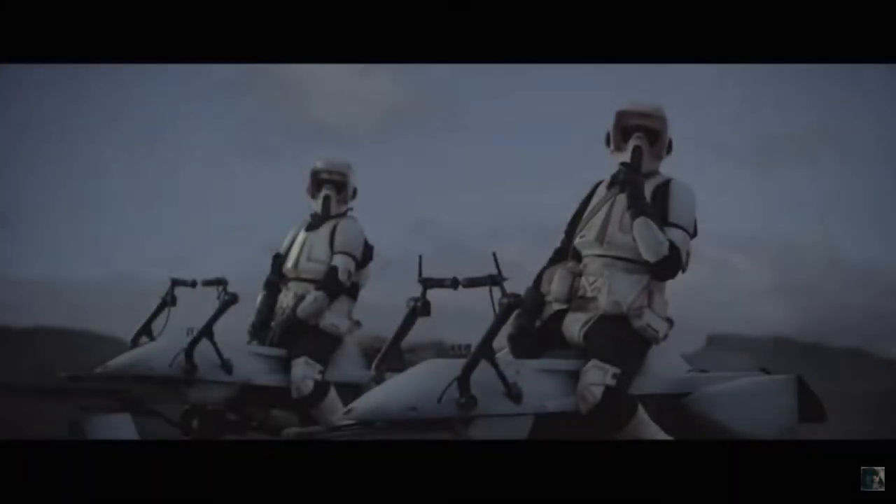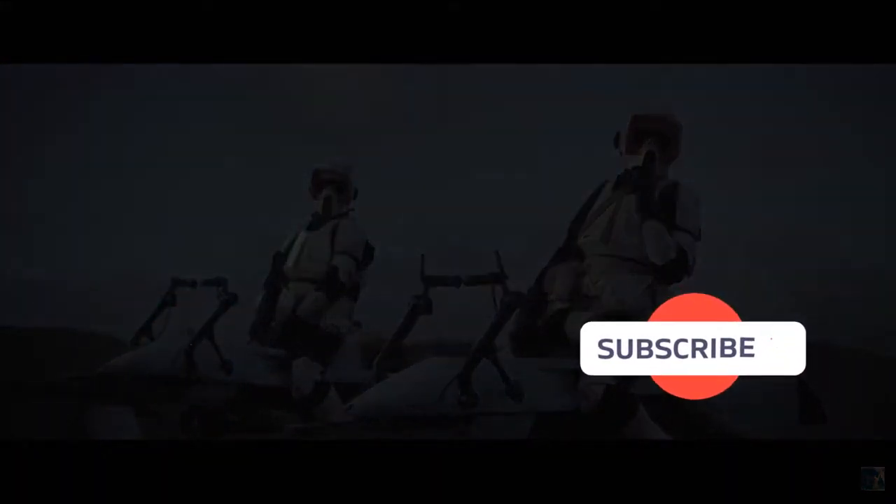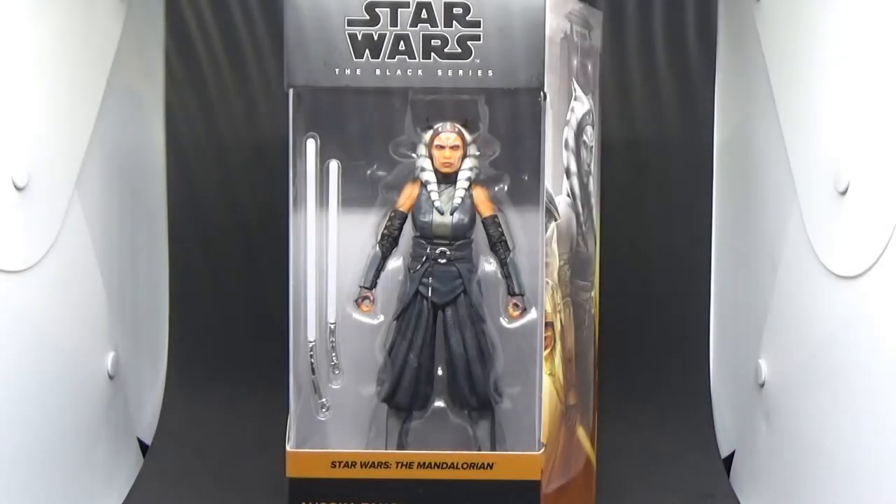Before I start, if you could give this video a thumbs up and subscribe if you're new. This is the way! What's up Star Wars fans and action figure collectors, welcome back to another Black Series review. We've got Ahsoka Tano two days in a row. I'm really pumped about this figure.